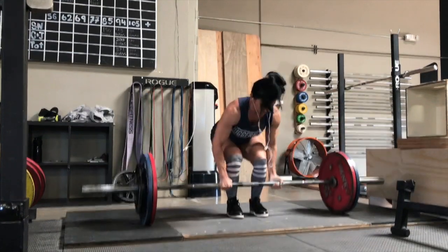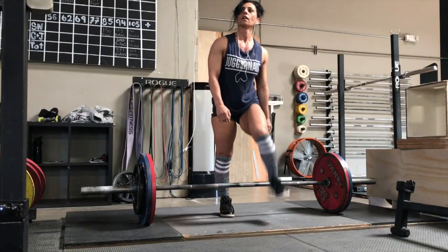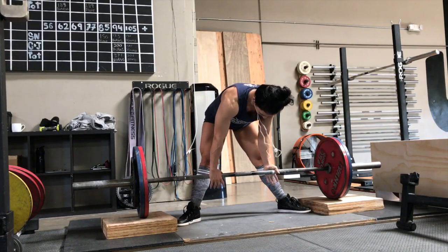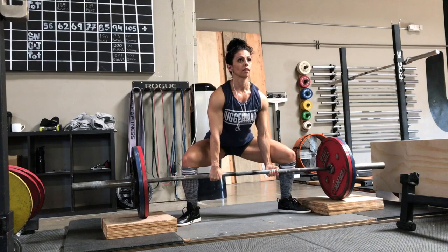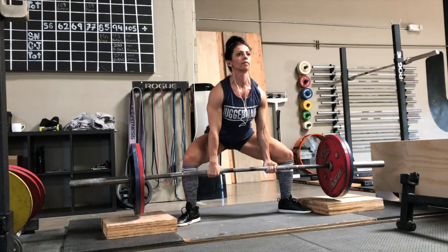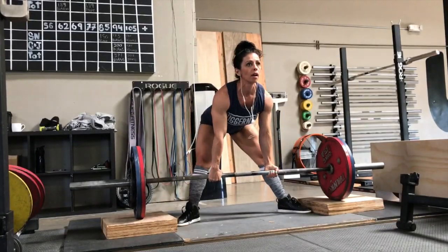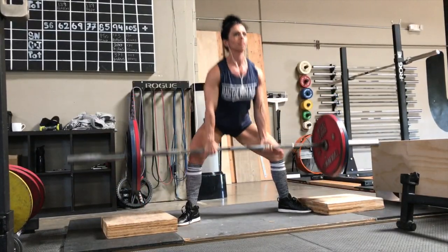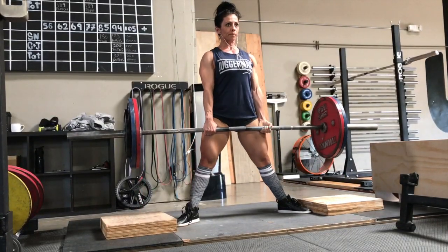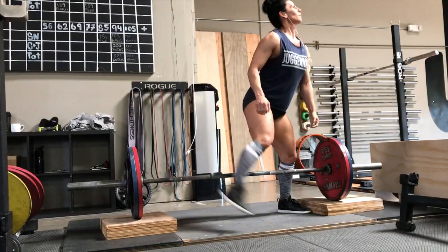Here's Marissa going through her deload deadlift workout — same idea as everything else: 10 to 20% reduction from normal intensity and 25 to 40% reduction in regular volume. This is just some sumo block pulls, which wouldn't be a regular part of her training, but it's a good way to get some work in the muscles in a low-stress environment. See you next week.